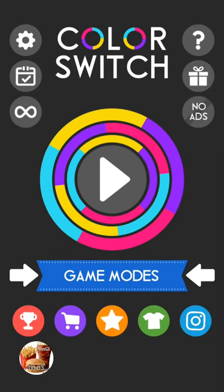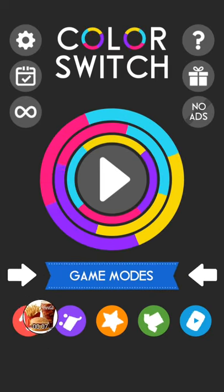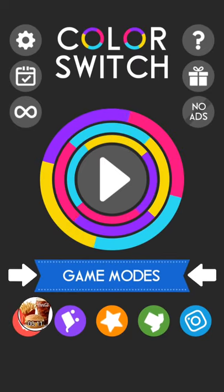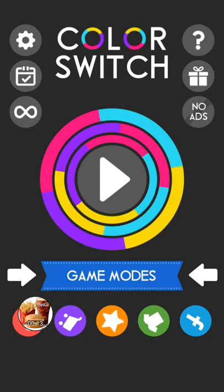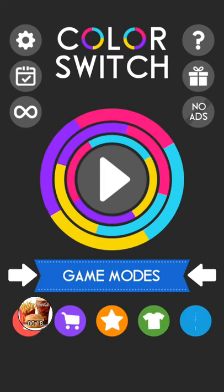What's up guys, this is Quarter Pounder Boy 500 Gamer here. You may notice that my picture whenever I record has changed to the quarter pounder meal, just so people can recognize me.